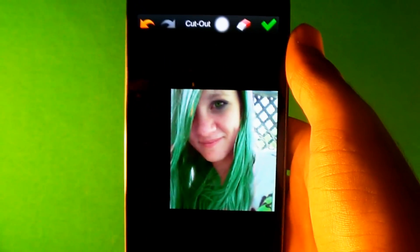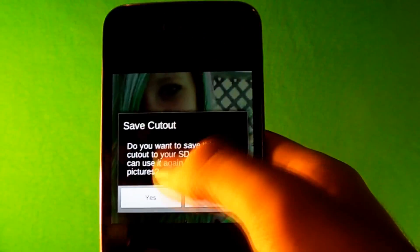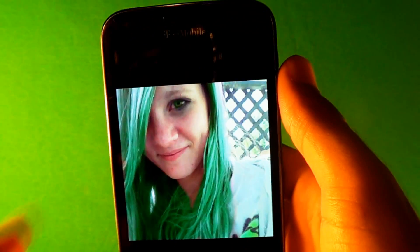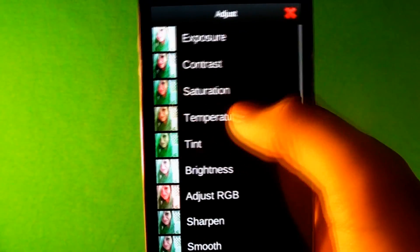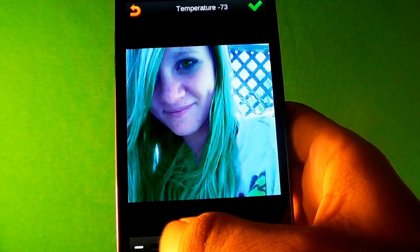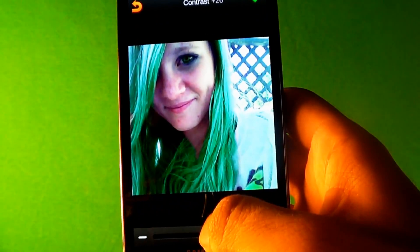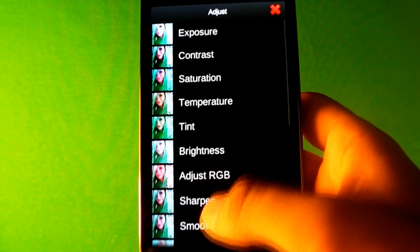I think this was kind of too dark — you can change it by pressing this button to whatever you like. When you're done, press Check. Then you can go to Adjust — since it kind of looks too bright to be real — and change the temperature to match the picture and make it look more realistic. Change the contrast a little to make it darker, then apply Smooth so it kind of blends everything together.